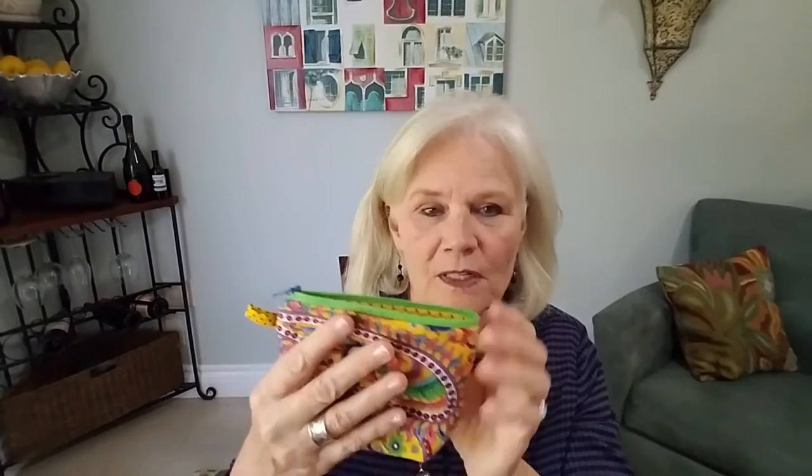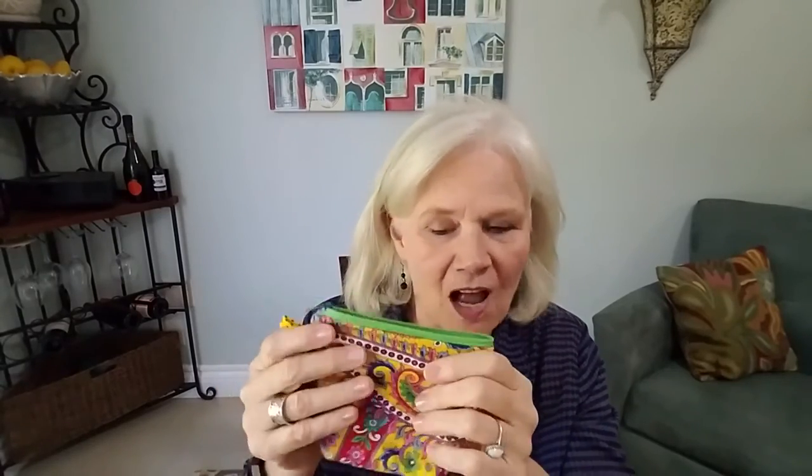Let me show you how much these hold. We have an eyeliner, a mirror, a lip gloss, a lipstick, a wet nap, Visine, hand cream, dental floss, toothpaste, a mini ChapStick, a band-aid, aspirin, and a nail clipper — so you can fit a lot into one of these. This would be perfect thrown into a larger bag, a beach bag, a purse, a golf bag — it doesn't matter. The nice thing is that they're smooshable — they're not hard in any sense of the word, so they're very adaptable.